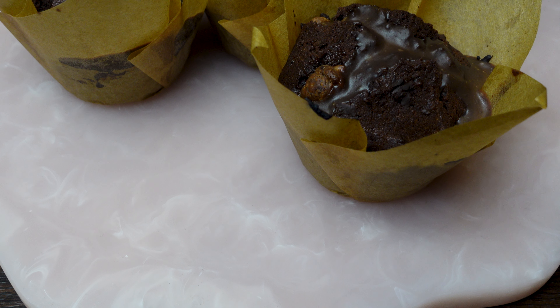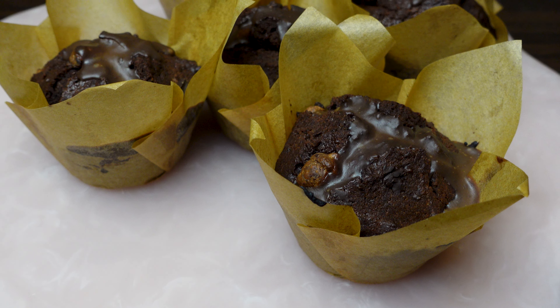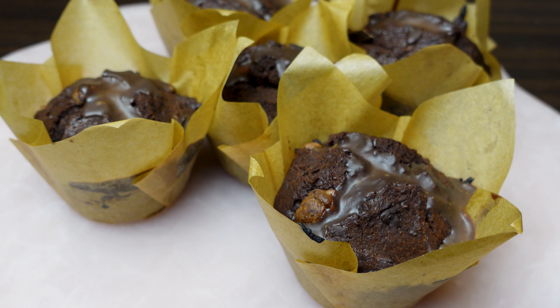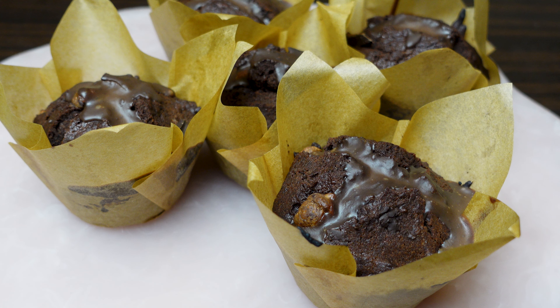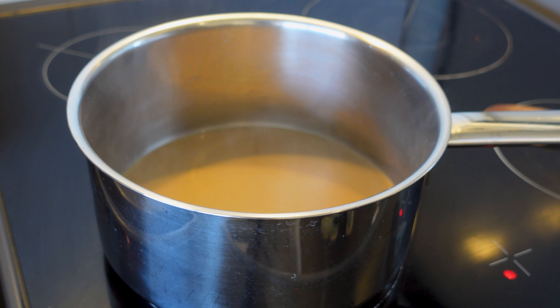Hello friends and welcome back to the channel. If you watched the most recent Olympics or are getting ready to watch the Paralympics, you may have seen the discussion or obsession with the chocolate muffins in the Olympic Village, most notably from Norwegian swimmer Henrik Christensen on TikTok, who is self-proclaimed Muffin Man. Today I'm going to be trying to make the viral chocolate muffins using a recipe from Jordan Stallion, who's most popular on TikTok but also has a YouTube channel. I'll link to his video in the description box below.